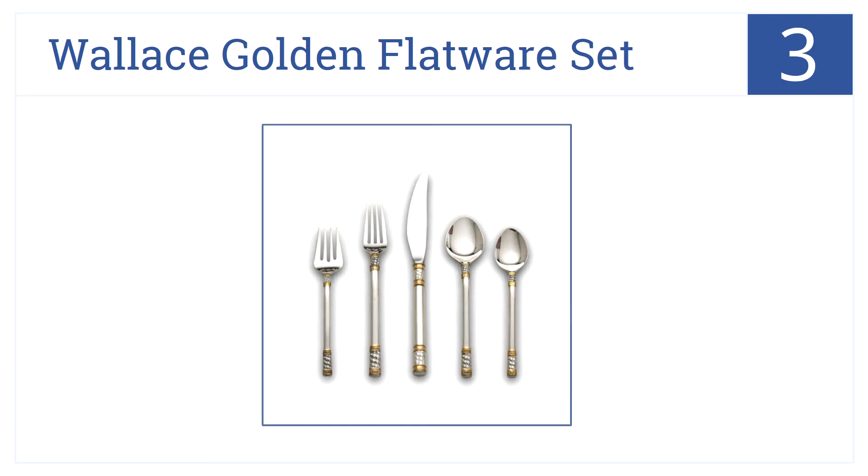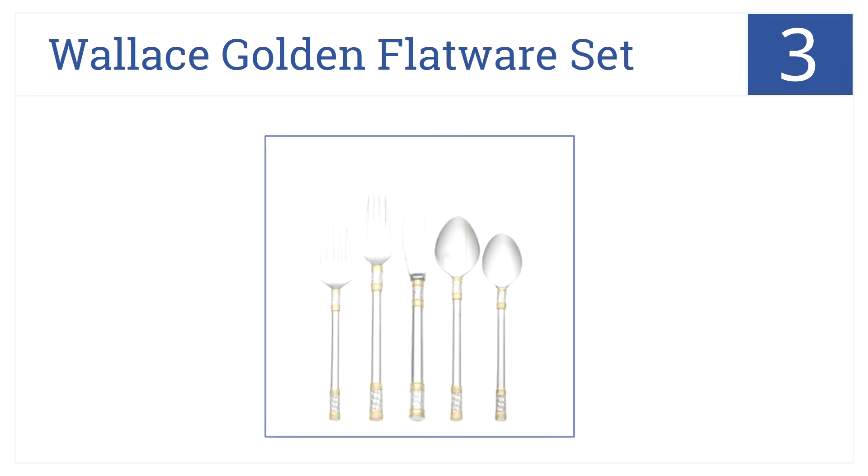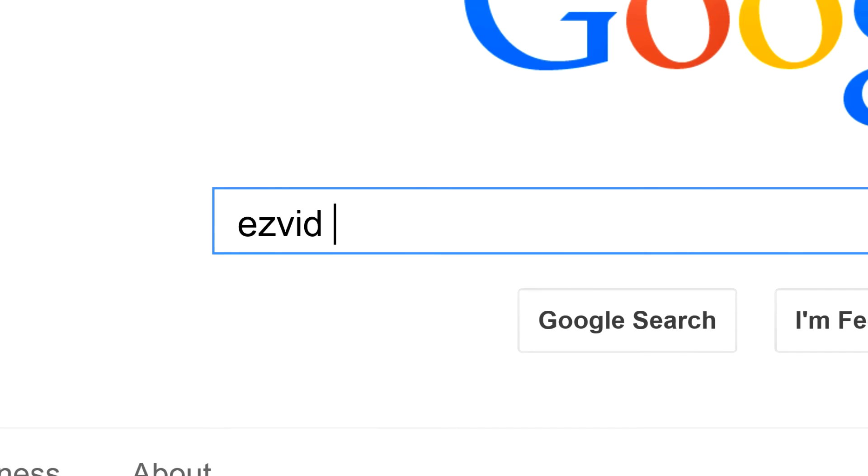At number three, add class to your dining service with the Wallace Golden flatware set, which is inspired by the Aegean Sea. It features a delicate basket design and comes with a limited lifetime warranty. In elegant silver and gold, these pieces have history.